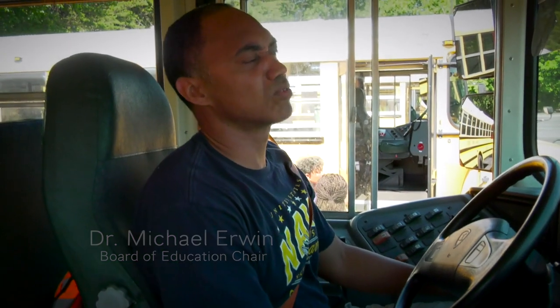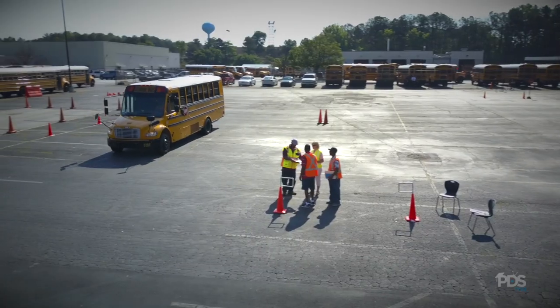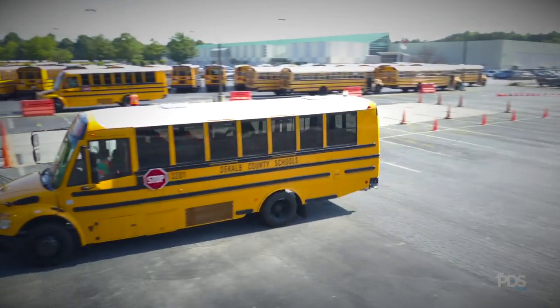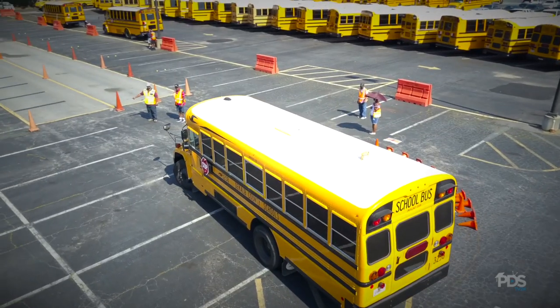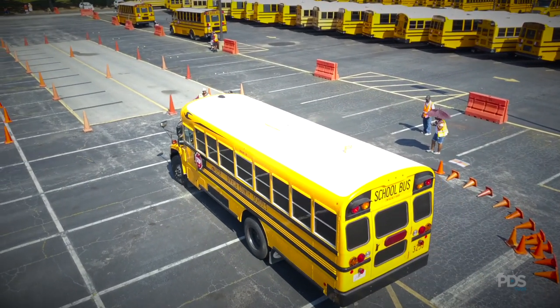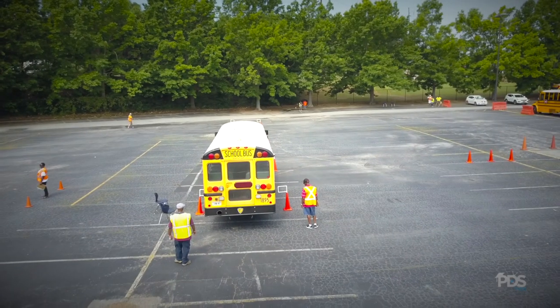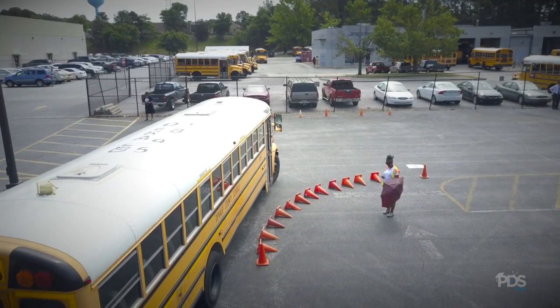When I started, you have to go through a week of coursework. You're sitting there for about anywhere from four to six hours, and they're going through numerous slide presentations, a lot of class discussion on some of the regulations about bus driving as far as the state and the Cap County School District are concerned.